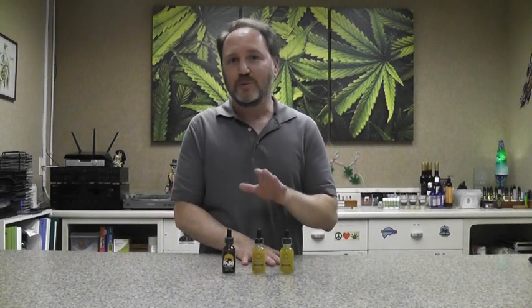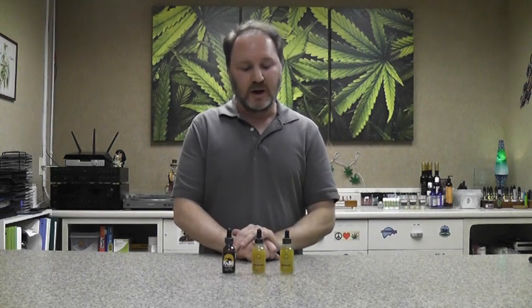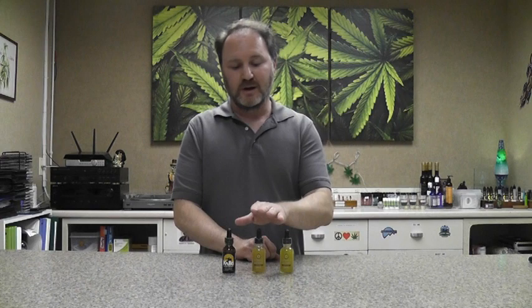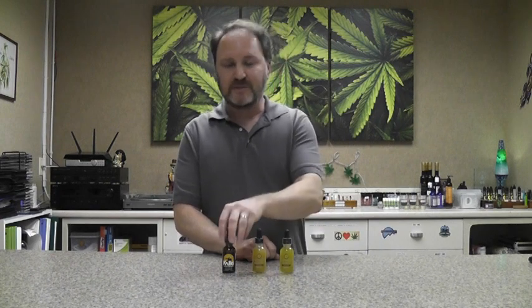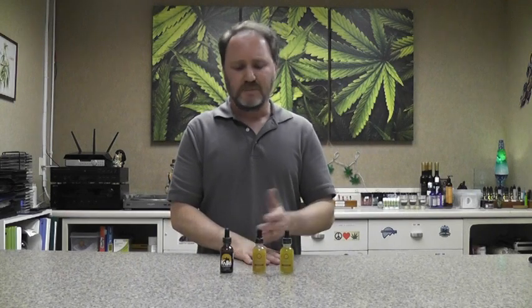We've carried these products for a while here at Hemp Headquarters and we get really excellent feedback on them. This is the Hemp Lucid water-soluble tincture — it comes in at 250 milligram and 500 milligram, and the Kalki is a 500 milligram tincture. They're really very fast-acting, excellent products, very popular here at Hemp Headquarters. So if you're looking for something a little unique that may fit what you're looking for in terms of CBD use, consider the Hemp Lucid water-soluble.